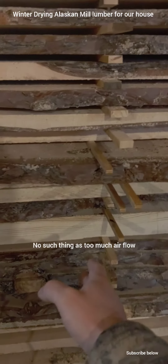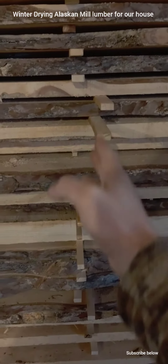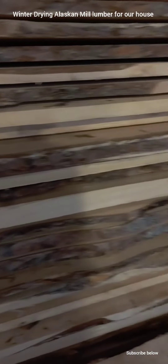You can see the stickers here and how nice we got them piled — they're very straight and that's what you want. You don't want them warping. If you have them warping, the pressure is off and that is extremely important.